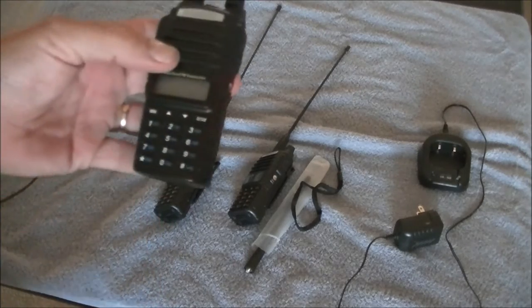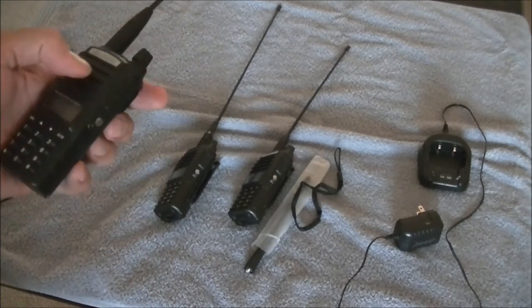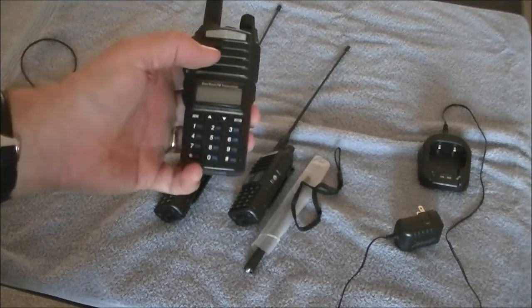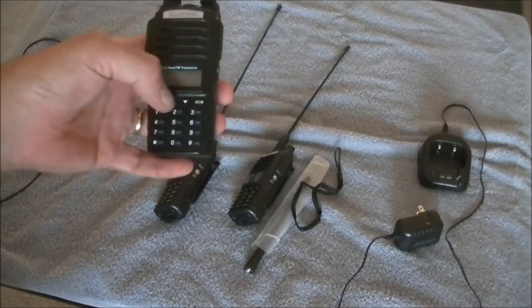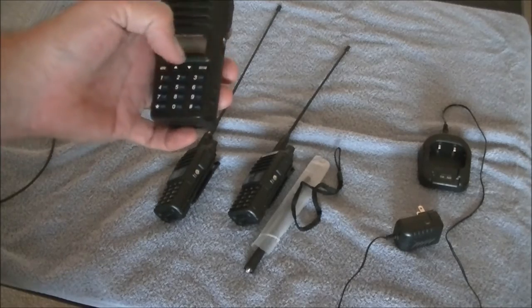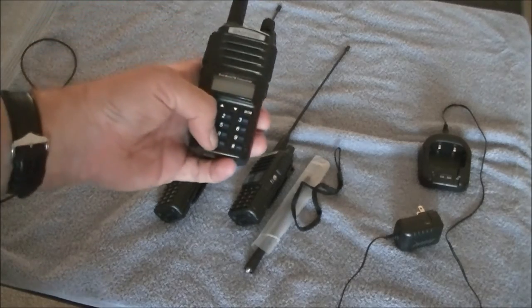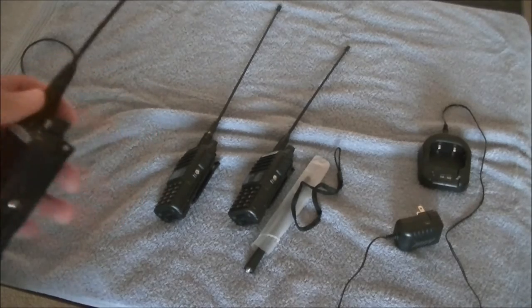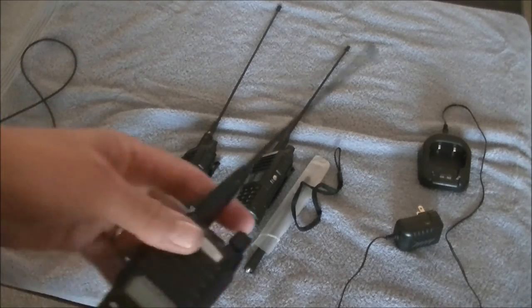They're solid, very well made. You can get extra batteries for them, the battery lasts a long time, and the keypad is in the right order. If you've seen the 5Rs, the zero is off to the side — but this one has the zero where it belongs, right at the bottom.